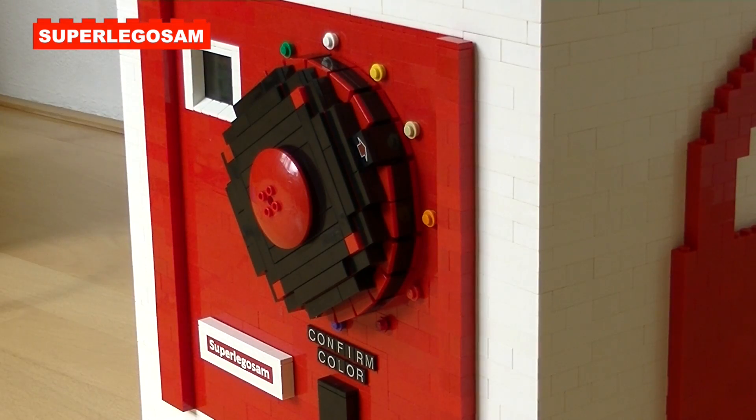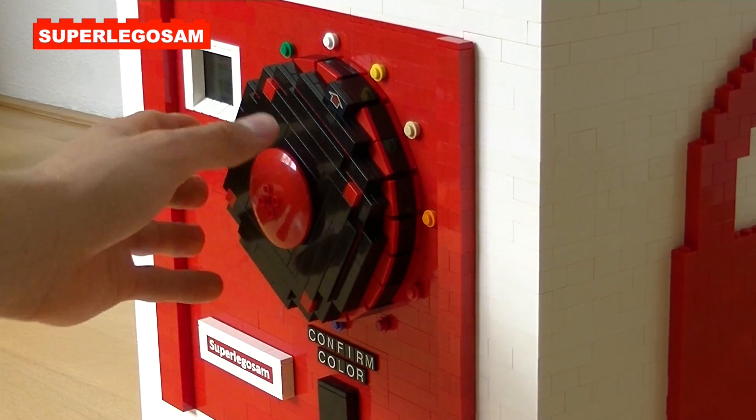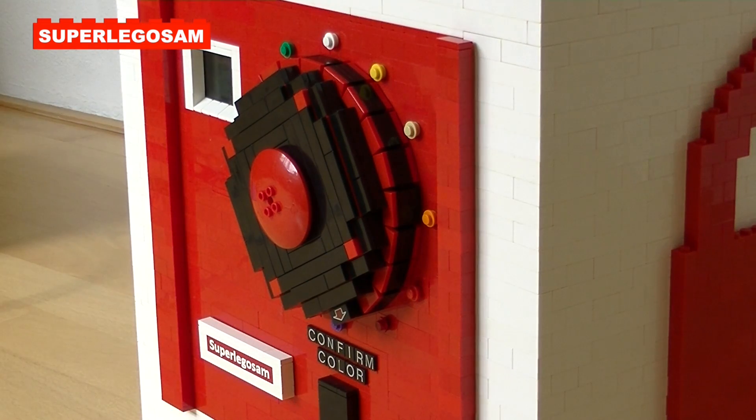If you try to open the safe with an incorrect code, it won't open, and you won't have access to the inside. The only thing it will do is wait for the correct color to be inserted, and the door will stay locked.